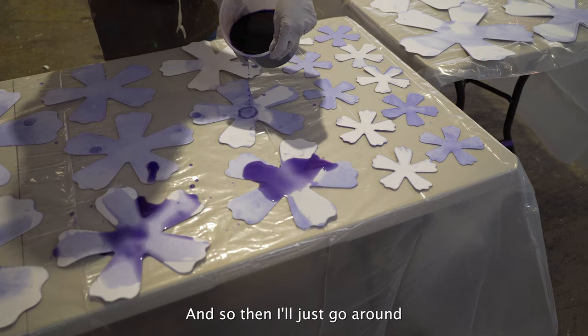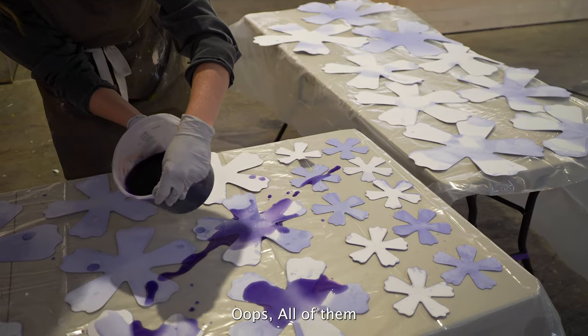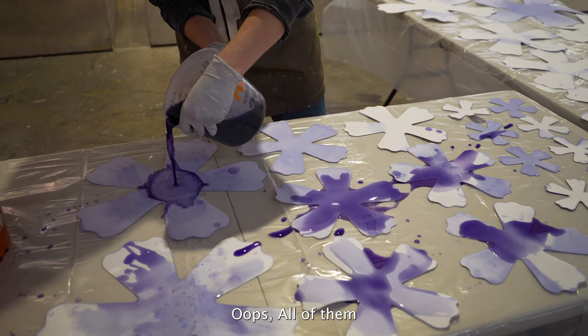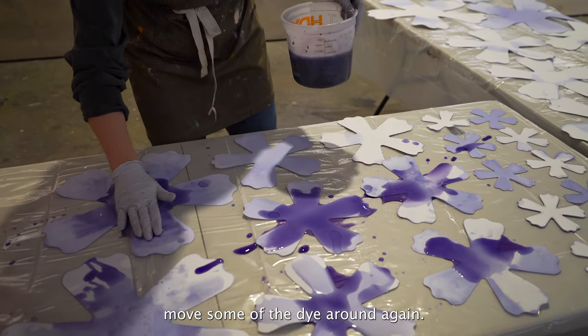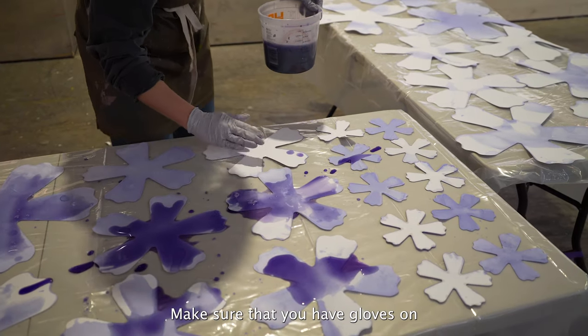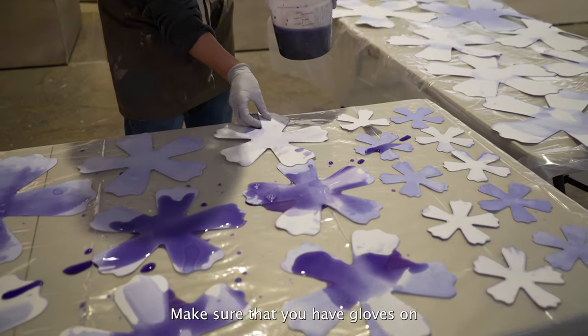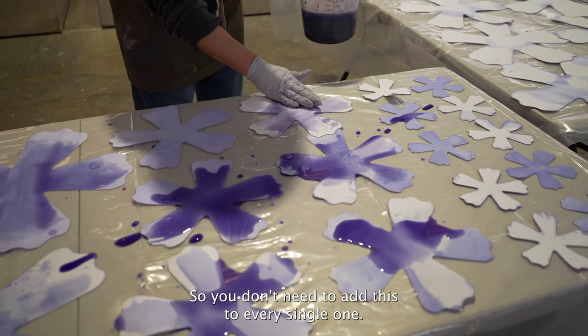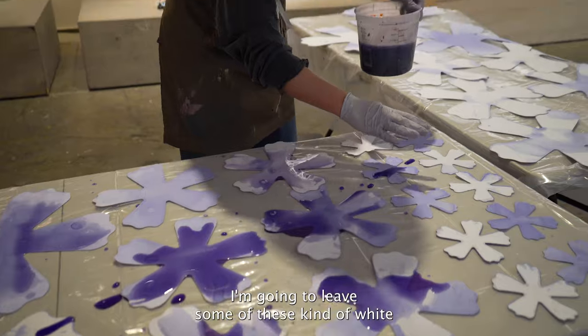Then go around and do this to all of them, moving some of the dye around. Again, make sure that you have gloves on. It is okay to have some that are lighter, so you don't need to add this to every single one. I'm going to leave some of these kind of white.